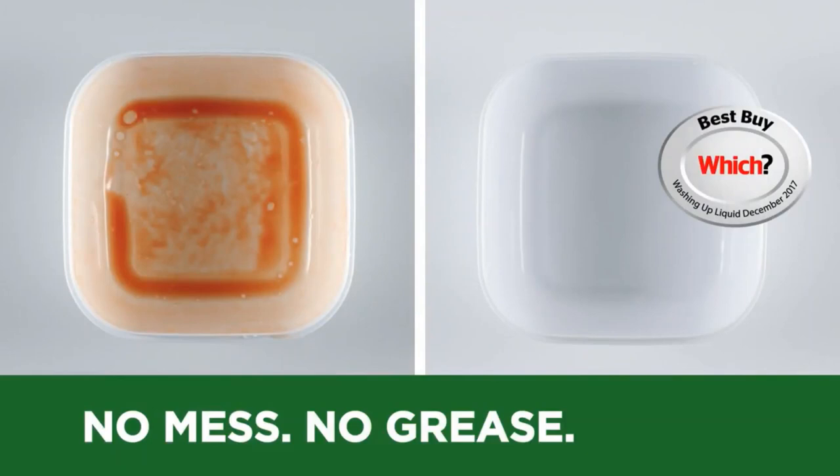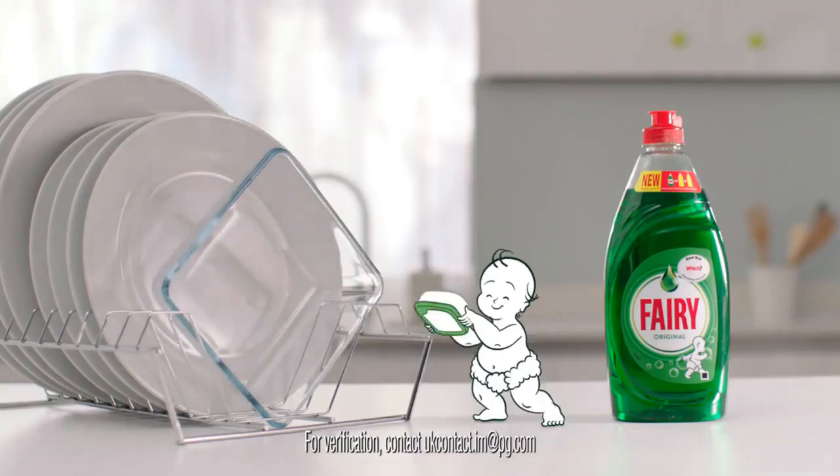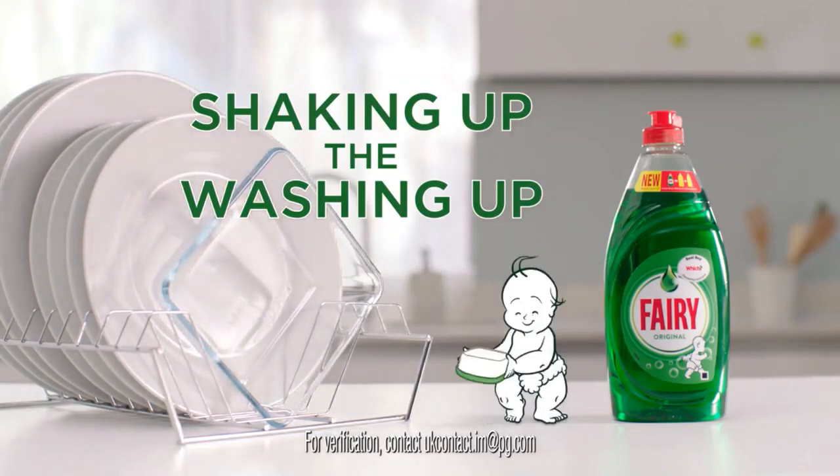No mess, no grease, no fuss. It's why it's been awarded Which? best in test. New Formula Fairy — shaking up the washing up. Shake it!